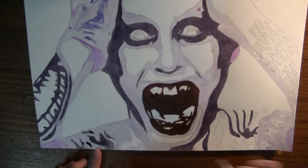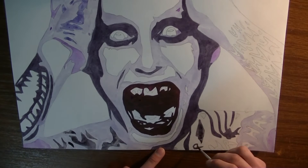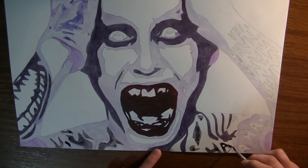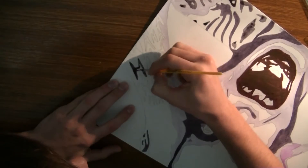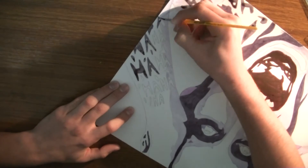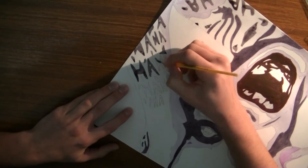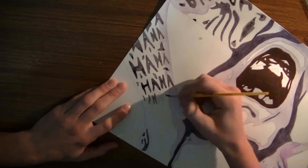The tattoos — I probably did a worse job with them, but they are ha-ha's on his arm, so I'm not sure how much you can really stuff up ha-ha's on an arm. It's not a great tattoo for the Joker, but it's the Joker, so.